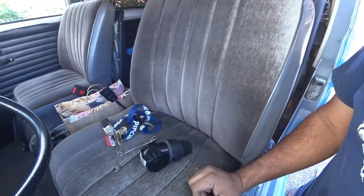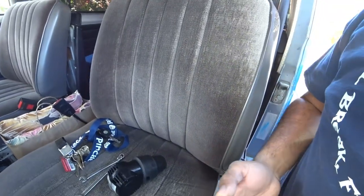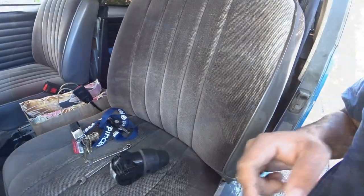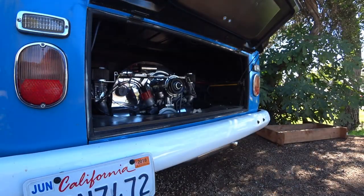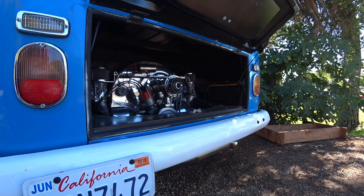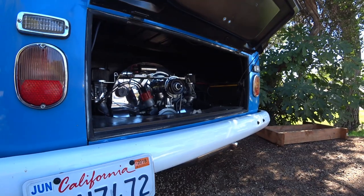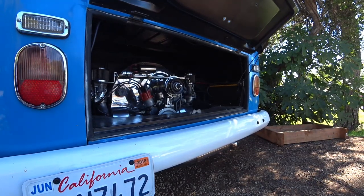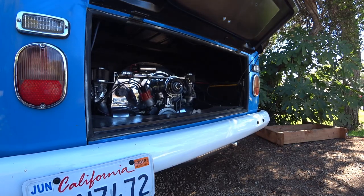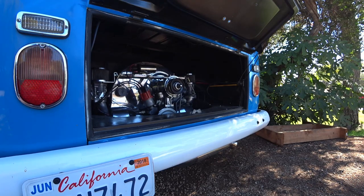First things first, you need to turn your car on, let it run, and let it warm up — then we can start doing the syncing and adjustments. You can see how the car is idling; it's pretty bad. That's because the carburetors are out of sync when it's cold, so this is why we have to wait until it warms up. We can get the idle correct and then get the fuel mixture correct. It takes about a minute or two for the car to warm up.